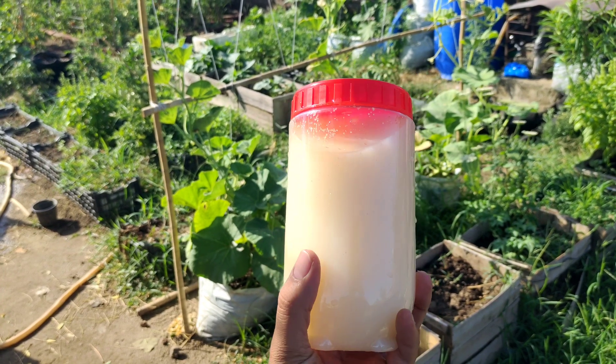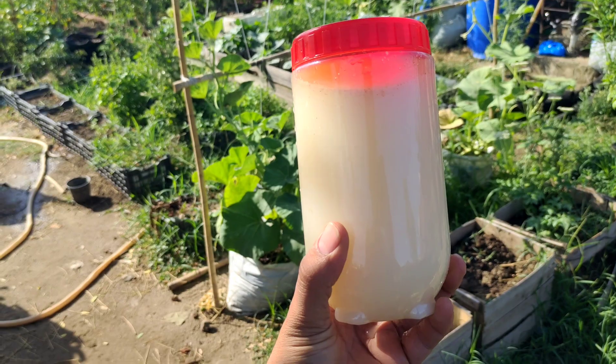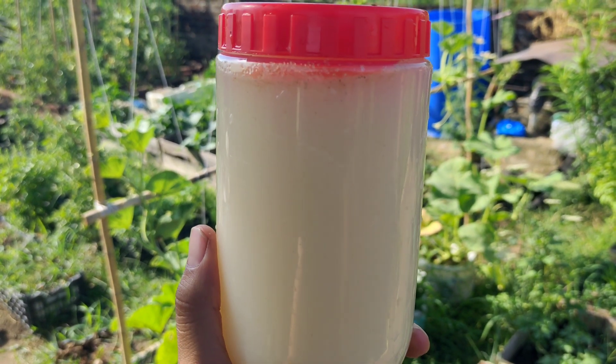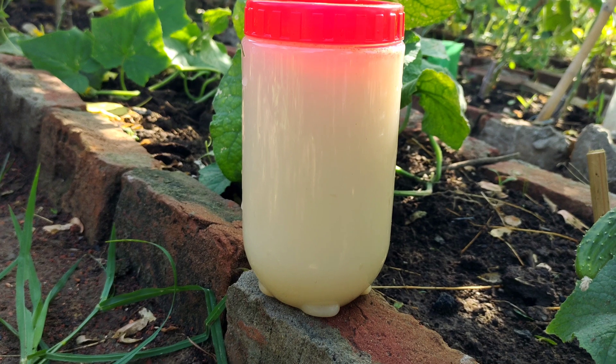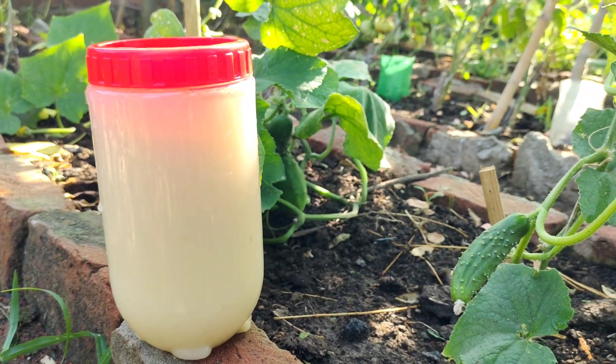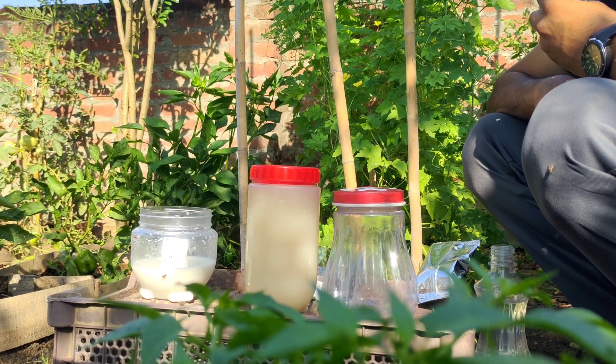Today we will make an excellent natural fungicide that will prevent the appearance of fungi on your plants. It is important to do this as soon as possible to avoid crop loss. I will show you two versions of the fungicide: the first with only one ingredient and the second with three ingredients.